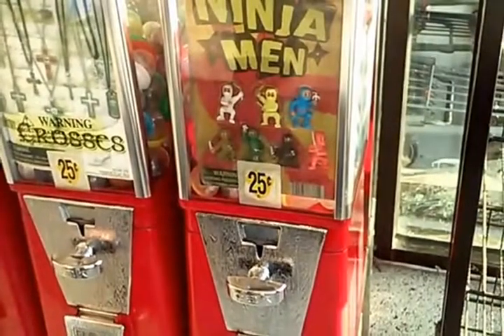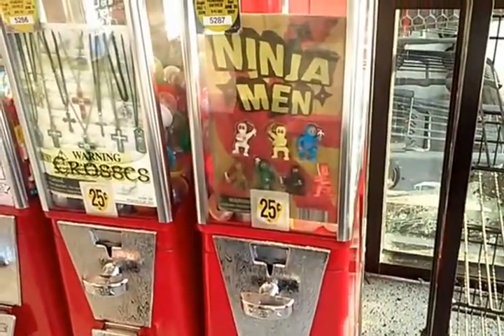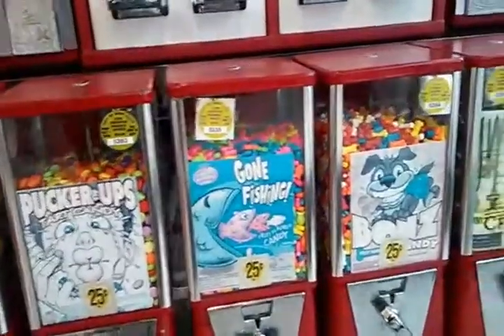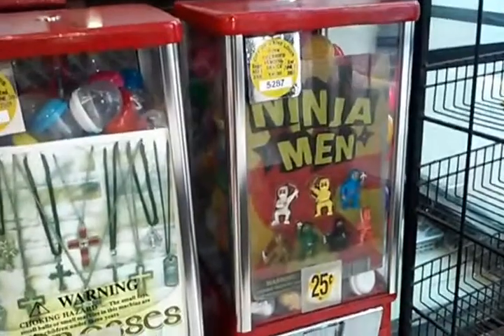It's actually kind of hard to find good vending machine toys these days, because most vending machines are full of fucking candy and shit. In fact, at the store I was at, all of them were full of candy — nothing but candy. And at the end, there were some little rubber ninjas, which are really awesome.